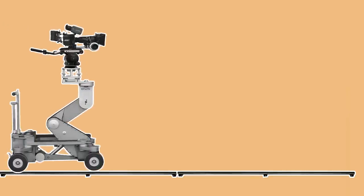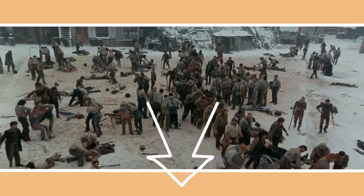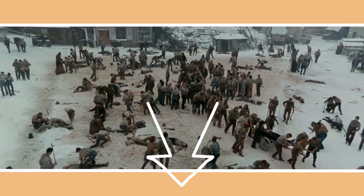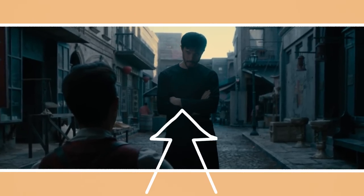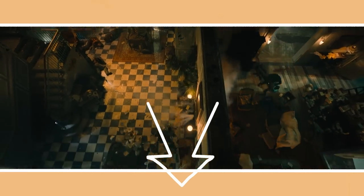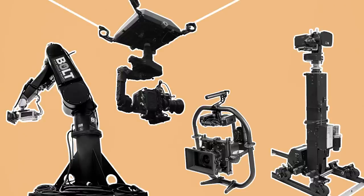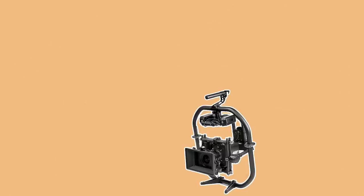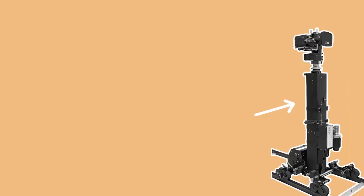There are many reasons to move the camera in filmmaking. It can be used to reveal more of a space and establish the geography of a scene, elevate action and fight sequences, evoke an emotion or a tone, or even provide an unusual perspective to a scene. To move a cinema camera in different ways requires different types of mechanical rigs. In this video let's go over some of the common, interesting and even unusual rigs that are used in the film industry to create motion.